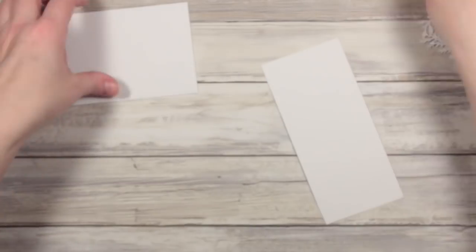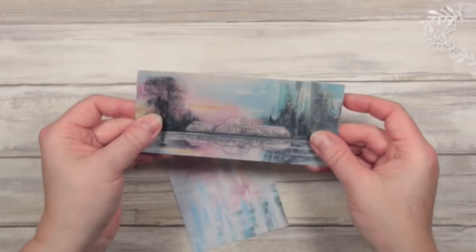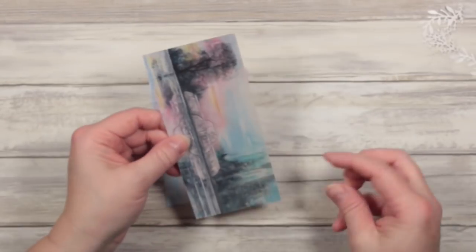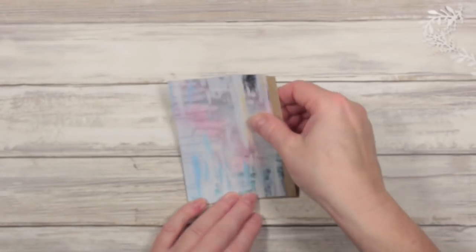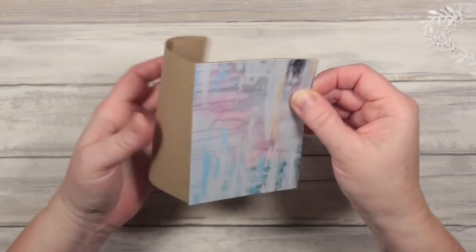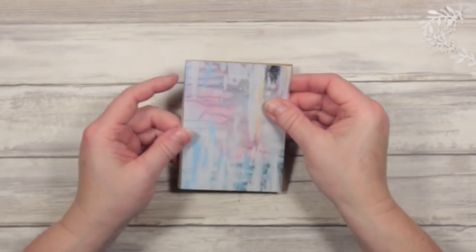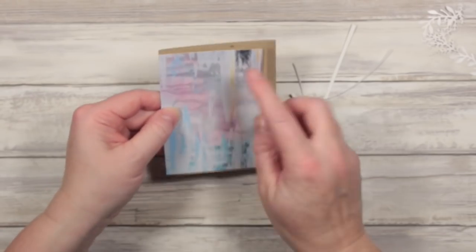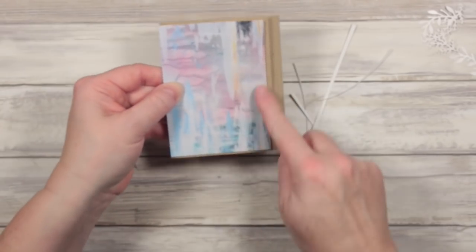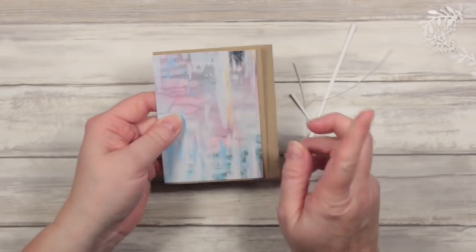I'll reserve these little pieces — you never know when you might want to use those again — and I also still have this piece here which I may use to make tags to go in the tuck spot. This fits right on the front of my page there. I'm actually going to cut this down a bit further because I want to add some zigzag stitches, leaving myself space at the top, the bottom, and this edge. I'm going to do a zigzag stitch on that, and I'll do that off camera.